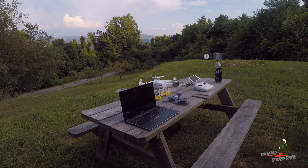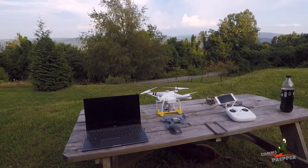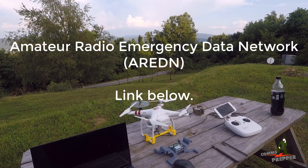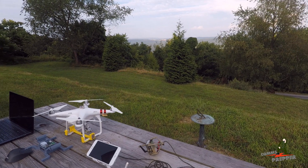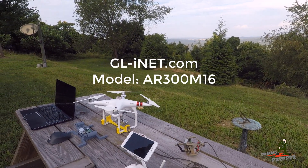The three hobbies are: flying my drone, the 3D printer, and amateur radio or emergency communications. Today I'm going to attempt to use my drone to fly up an AREDN Amateur Radio Emergency Data Network node, which is a small travel Wi-Fi router made by GL.iNet, with the AREDN firmware loaded on it.